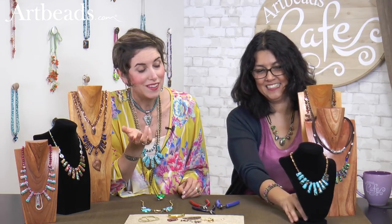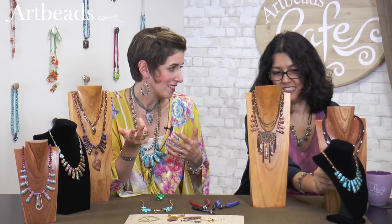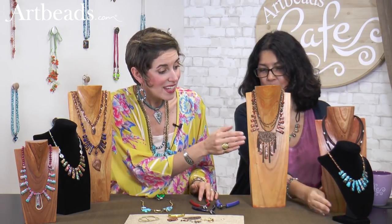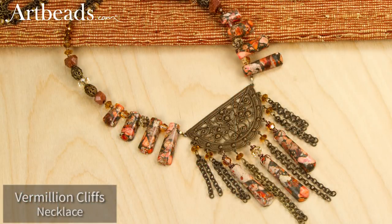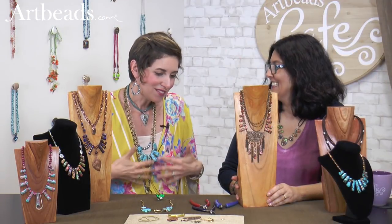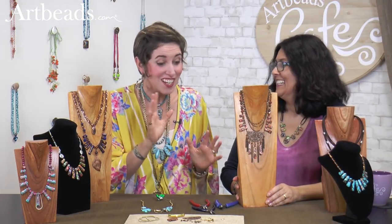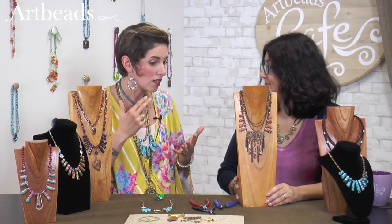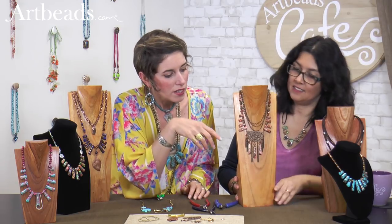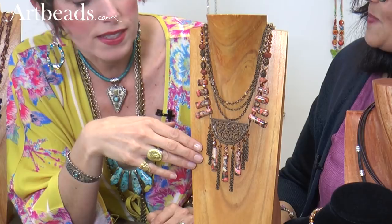Now let's say you want to get a little bit more over the top — really take your design to the next level. Then I did this piece. This piece is like me in a jewelry piece — a little bit vintage, a little bit bohemian, a lot of stuff hanging off of it. But it's still using really basic beginner techniques like opening a jump ring, a little wire wrapping. I've split the pendant up, which is one of my favorite things to do.